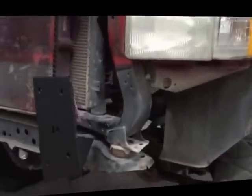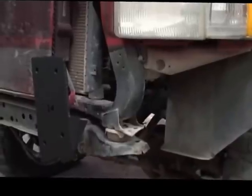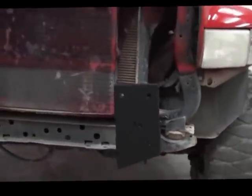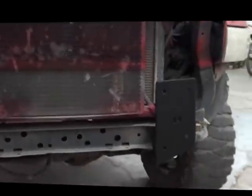That is due to this vehicle probably being in an accident at some point in its life. So what we have to do now is beat the bracket over to get it straight so it can sit straight on the frame. Then we can bolt the bumper up to it correctly.